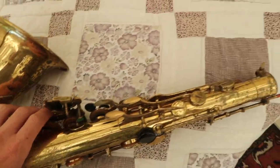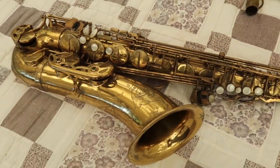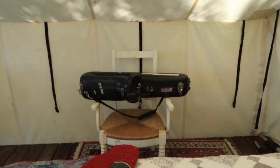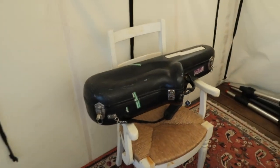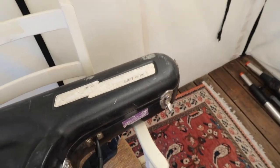It's a beautiful horn. I'm selling it because I mostly play clarinet and I have three tenors. It's going to come with this case over here, which is a Selmer flight case — a very old one. It looks absolutely terrible, but it's very functional. I've actually traveled all over the world with this case. Enjoy.